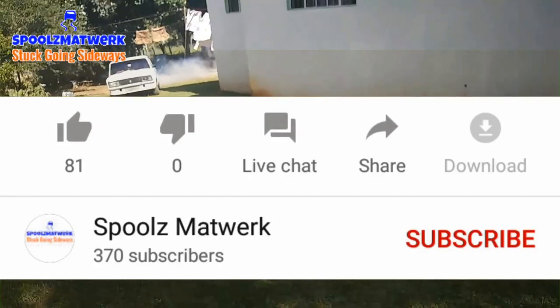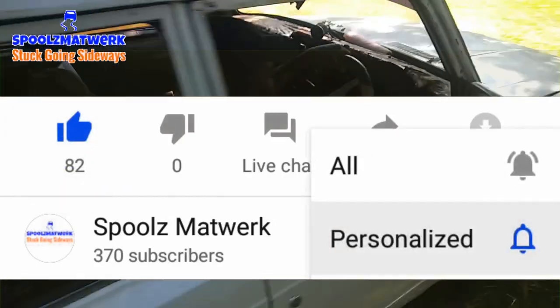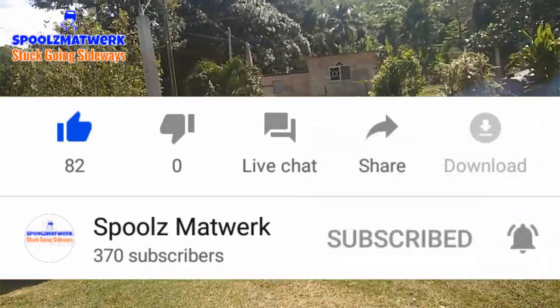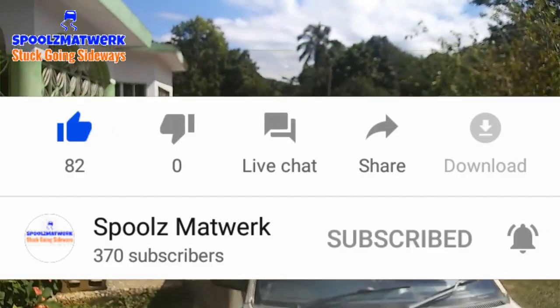One thing I'm going to say to people: give the video a like man, subscribe to the channel if you never subscribed. Touch the bell so you get the notification, you see me? Yeah man, so we're going back to your regular programming. Big up yourself.